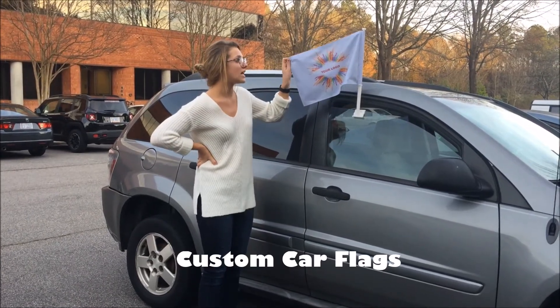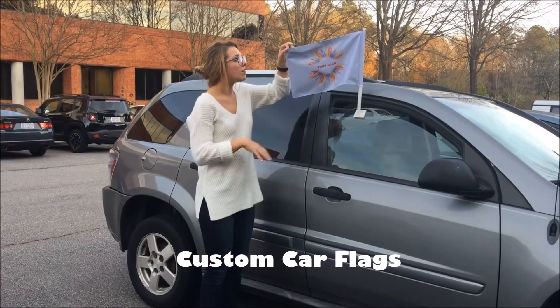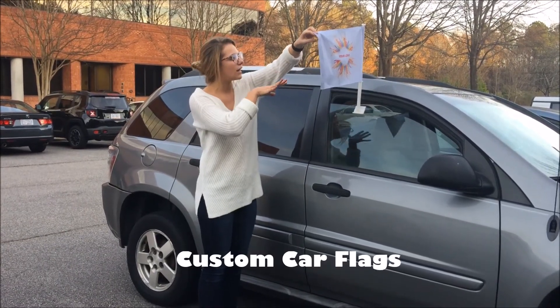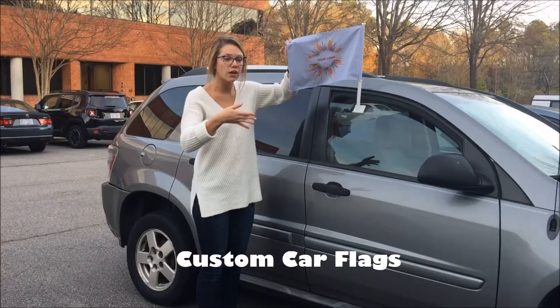The other option is the single-sided feature with just one flag. The back is 75% bleed-through, so basically the other side is just a reverse image of what's on the front.